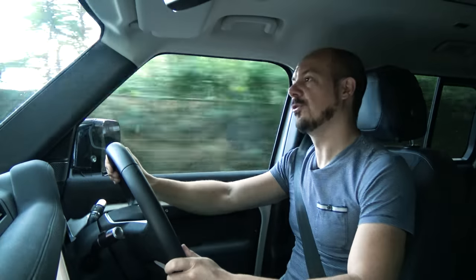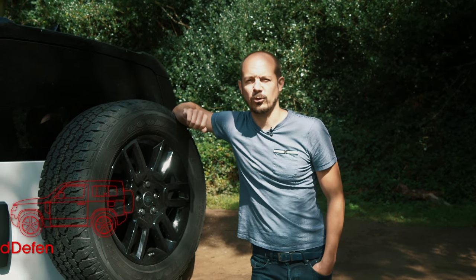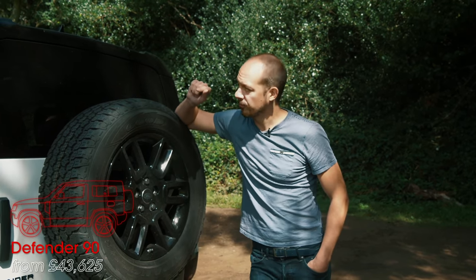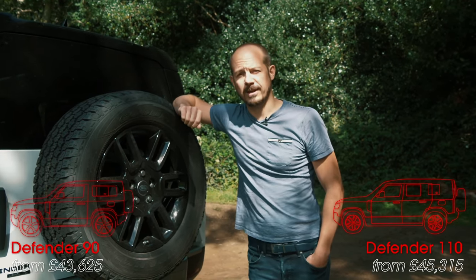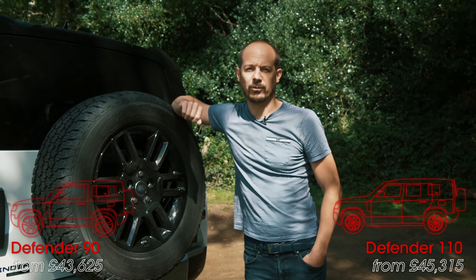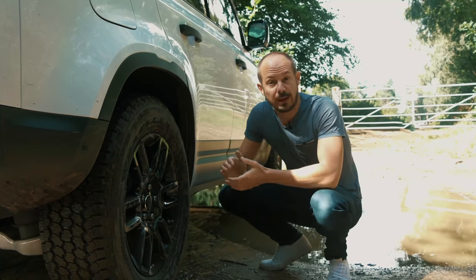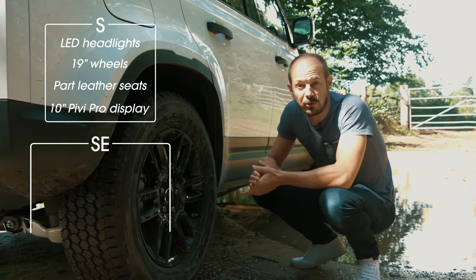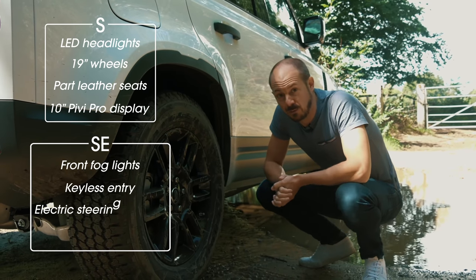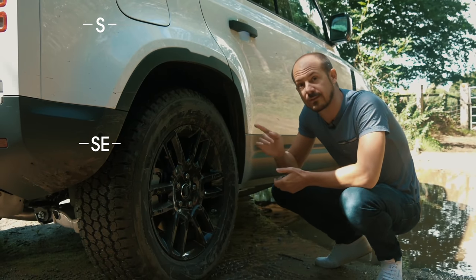Here are five things you'll want to know about the new Defender if you're thinking about buying one. Prices start at around £40,000 for the soon-to-be-launched three-door 90 model and £45,000 for this longer 110. If you plan to put people in the back regularly, the 110 is the one to go for, and it's expected to be the bigger seller. We wouldn't rule out the entry-level trim - although you get steel wheels rather than alloys, they actually work quite well with the functional look - but if you want LED headlights and part-leather seats, you'll need to go for at least S trim, which is what this car is.